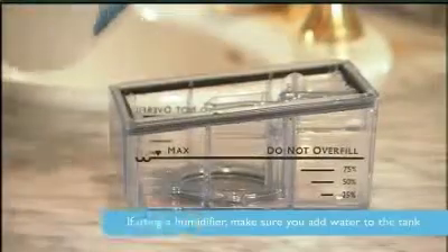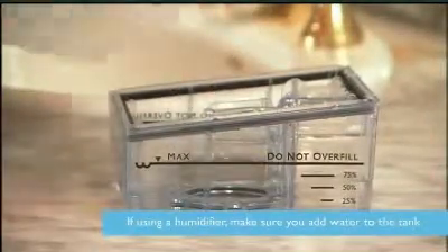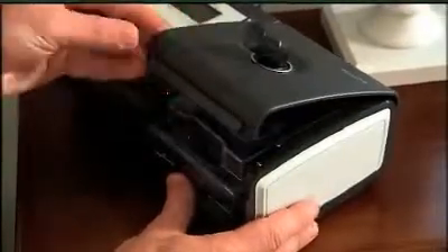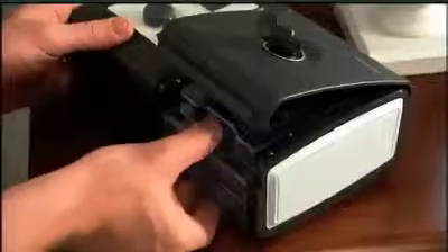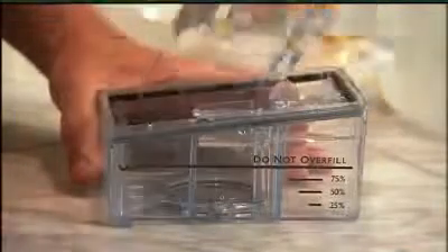If you have a humidifier, remember to make sure that there is water in its water tank before you turn on the device. To do this, lift the humidifier door up until it locks into place. Never force the door higher. Grasp the front of the water tank and slide it toward you. Gently push the tab located inside the round opening on top of the tank. Separate the top and bottom of the tank.